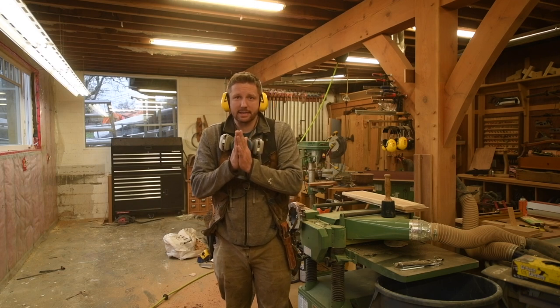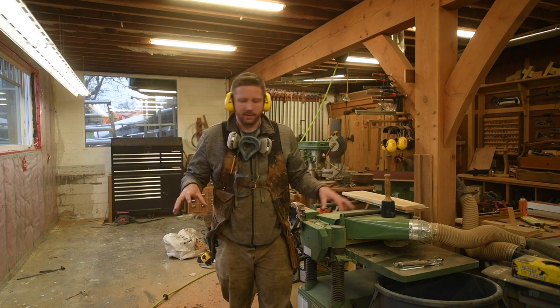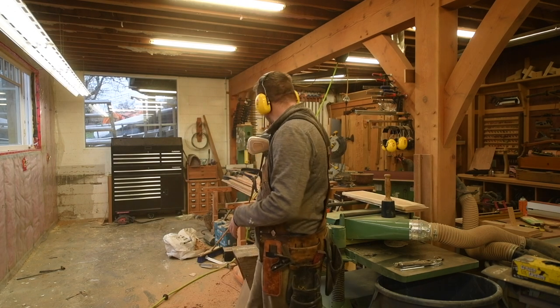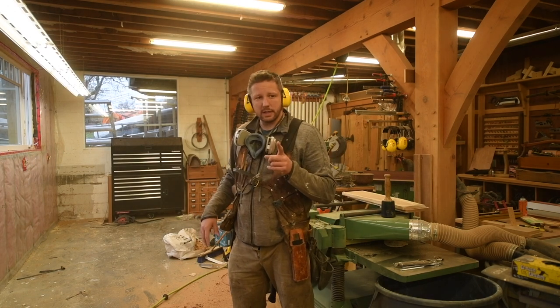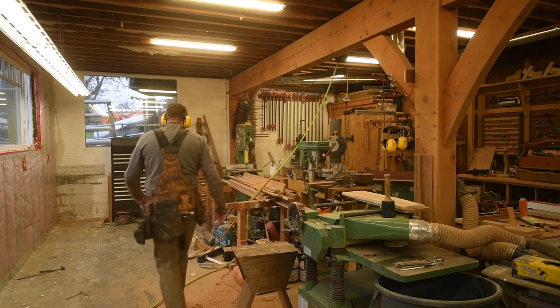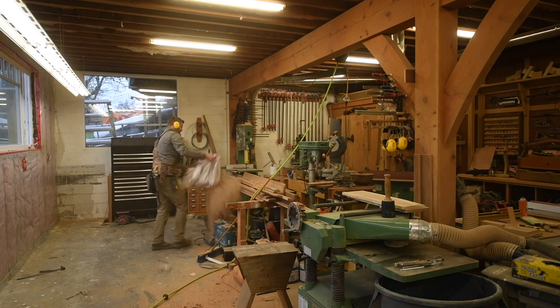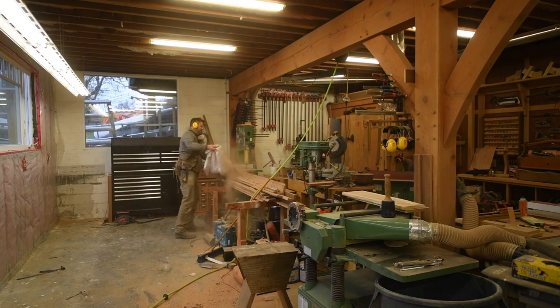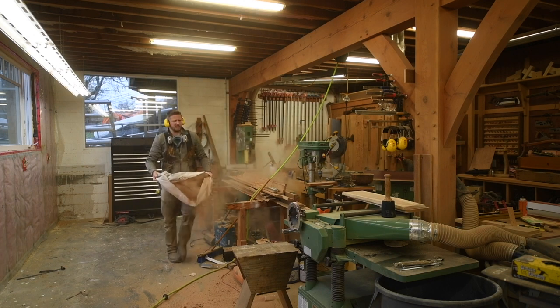All right, it's time to test the capabilities of this dust sucker to the max. Right now my shop is a total nightmare because I've ripped off everything on this wall here — it's all piled in the middle. My shop has been dustier, so I'm going to pull out the dust bag, which I've already done. But my vacuum — let's just make this place a disaster.